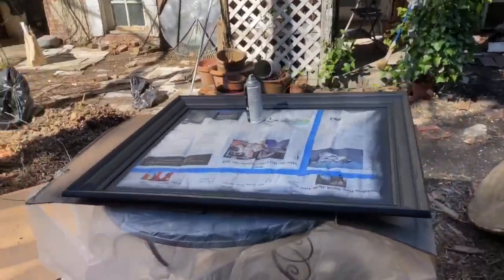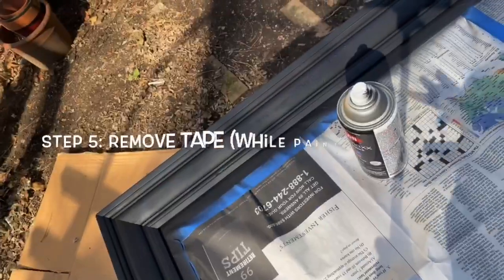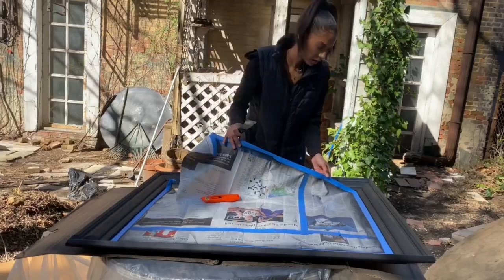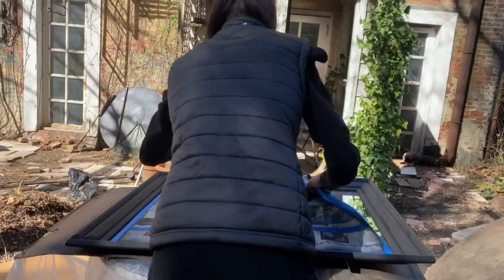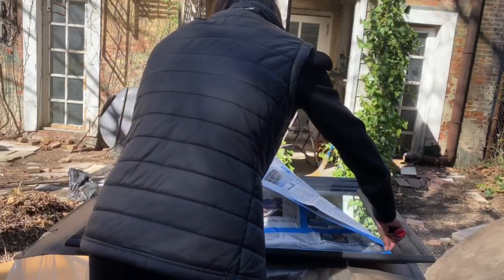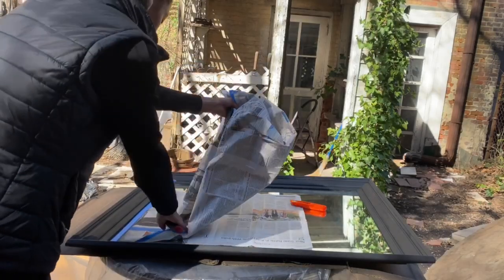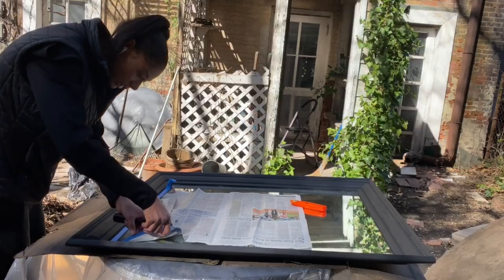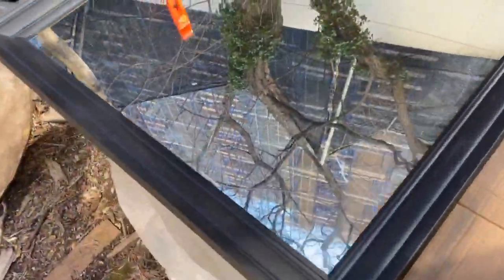The mirror is still very wet, but I think I've reached my desired opacity. Now we're going to remove the tape and paper from the frame. We want to do this while it's still wet to avoid dry paint sticking to the tape and being removed with it. Be extremely cautious that none of the paper or tape touches the frame as it is still very wet.